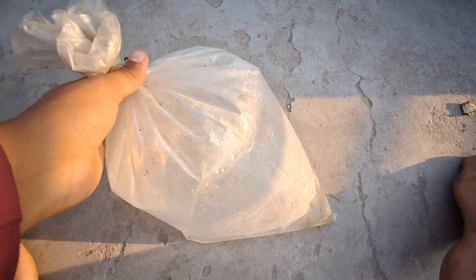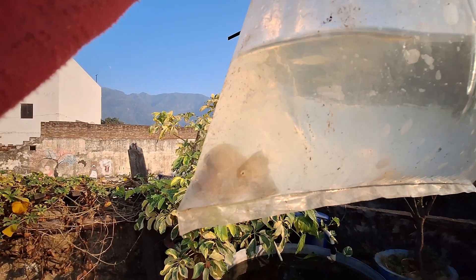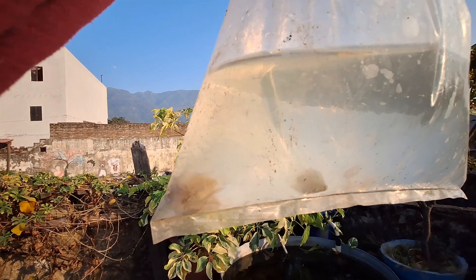In this bag there are several fish. Look at how beautiful the bag is, and look at these three polar parrot fish.